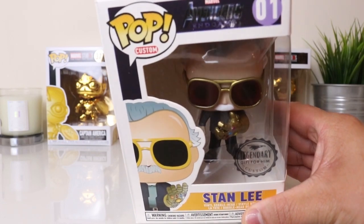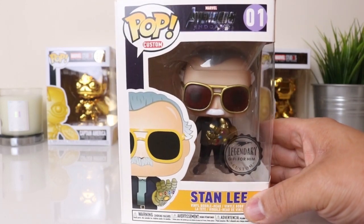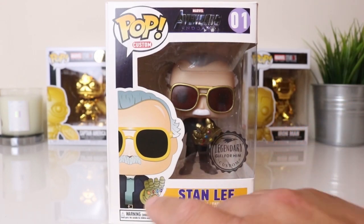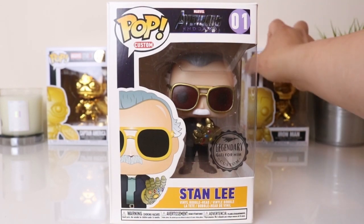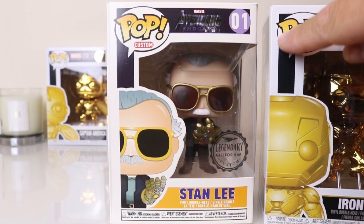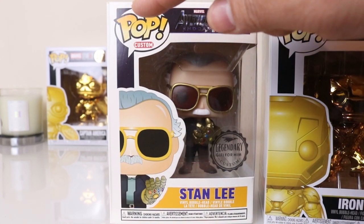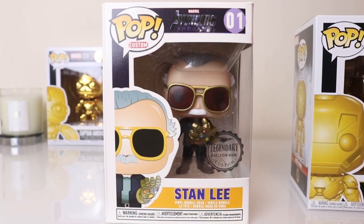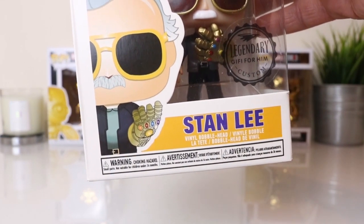Looking at the top, you can see it's got the Avengers Endgame branding — obviously to cash in with the release of Endgame, same as the other custom one. It's marked as number one of one, and you've got the image of Stan Lee there. What I noticed is the difference compared to official Funko Pops — on the official ones the white border goes down to the picture and the image is to the side of the box, whereas on this one the border just goes straight down. It's nitpicking but just something to take note of.